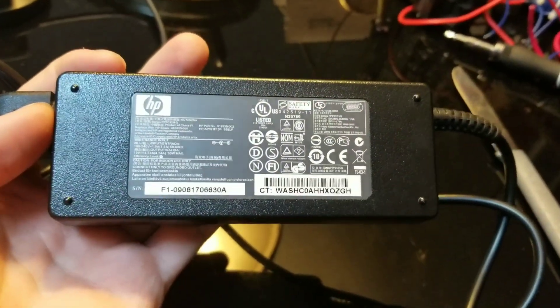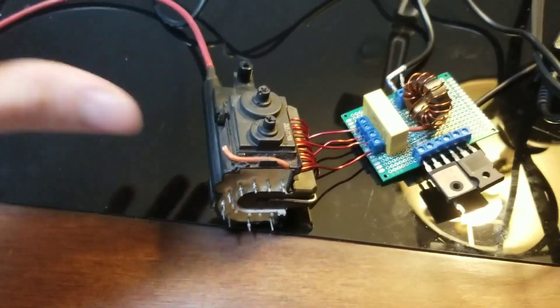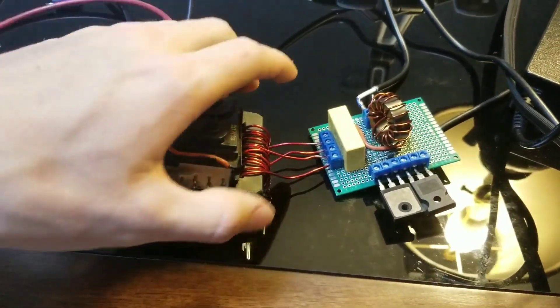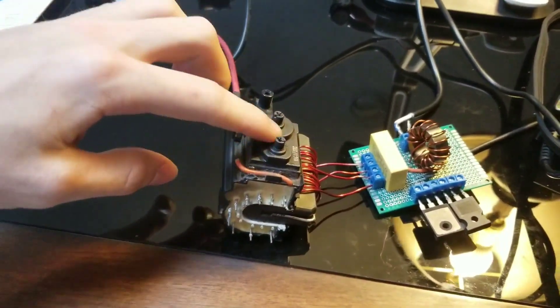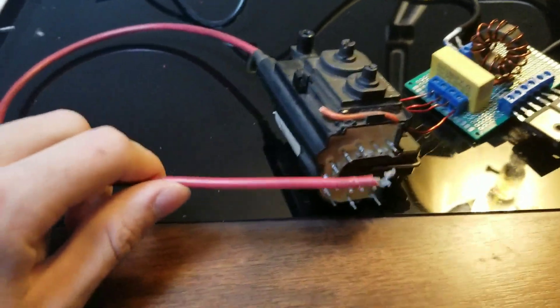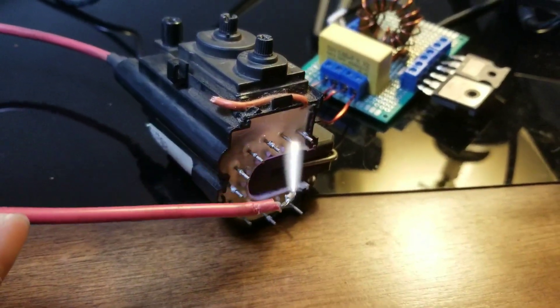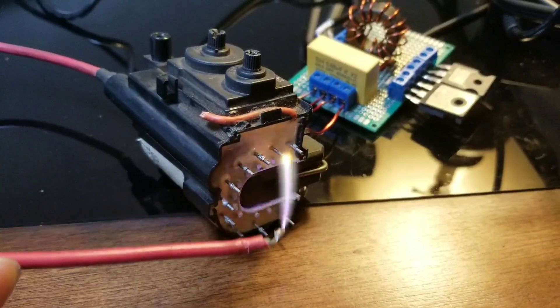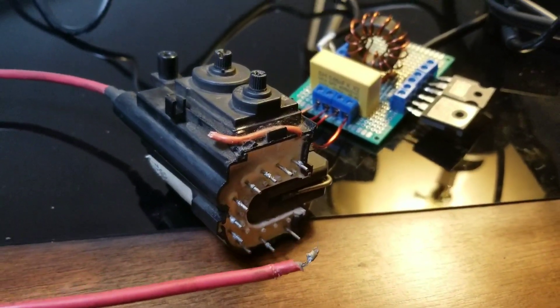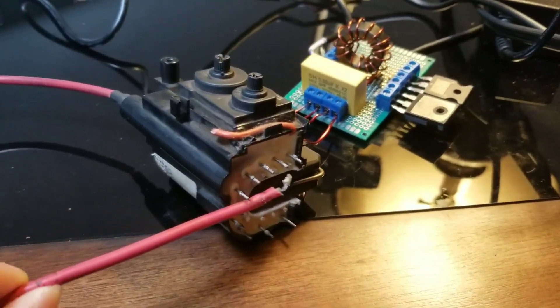So I plugged everything in and it works, however I accidentally dropped this flyback transformer down the stairs. The core moves up and down a bit, which is not good — that means something's broken inside. It still works but it's just not very good at all. I'm getting a very small arc, and we want way more than that. I'm going to have to rewire the transformer and then I'll show you what I get after that.